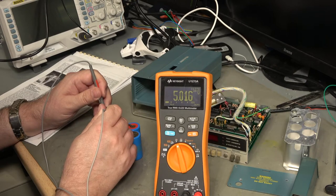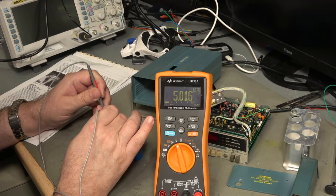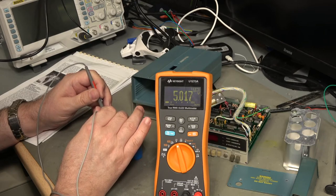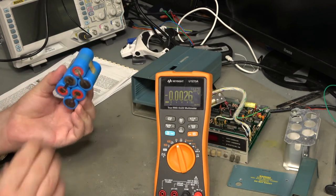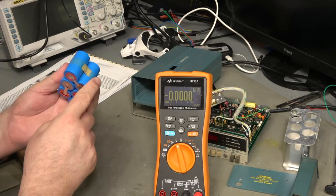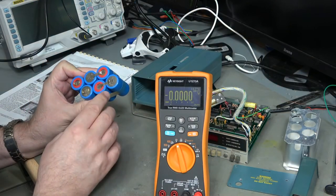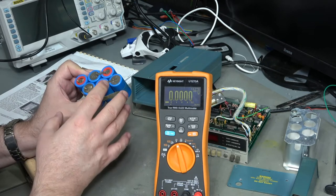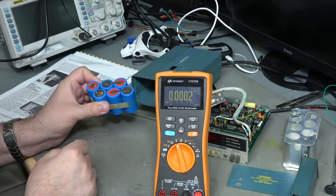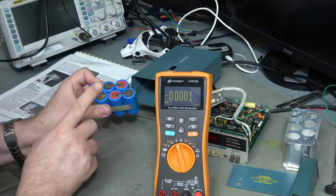5.015 volts. At half past eleven last night when I disconnected the charger it had reached just shy of six volts and wasn't going any further, so I knew these batteries were all duff. They're not going to make it as a usable battery set. I can get replacement batteries for these - they're 1800 milliamp-hours each, sub-C type. The charger spec I found shows it's a 9V DC power pack at a fixed current of 200 milliamps.